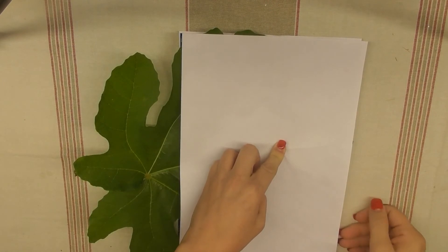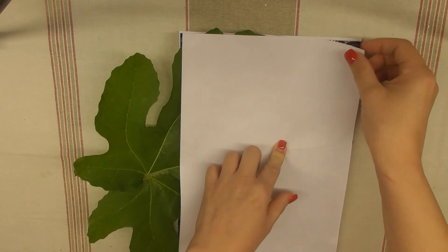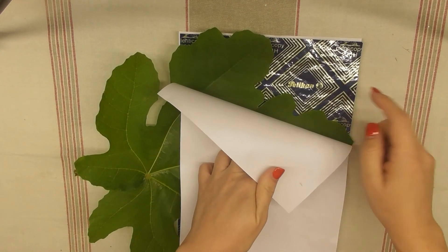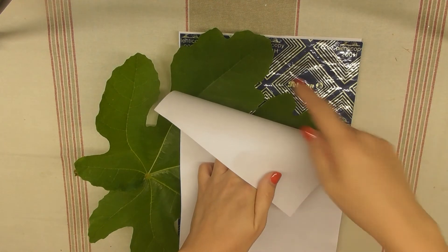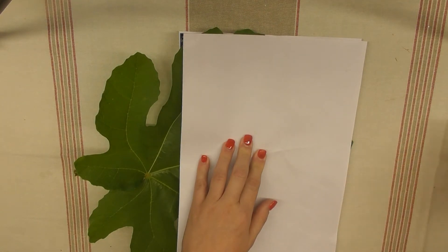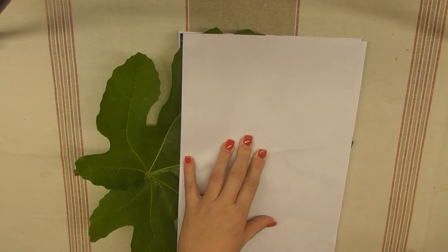Another technique I'm trying for the very first time on camera: I've got some paper, some carbon paper like the stuff in receipt books, a big fig leaf, and another paper. I'm going to do a rubbing — it's the stuff you do in nursery school with the kids.